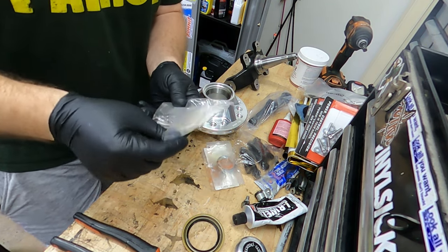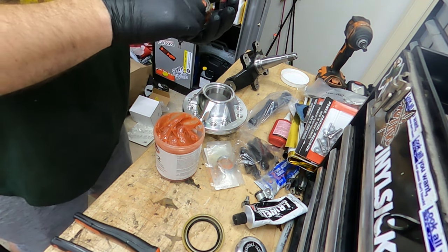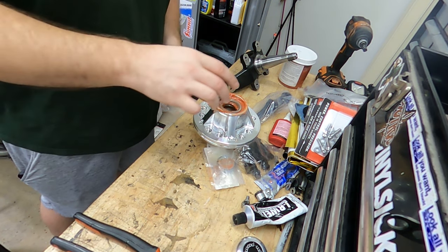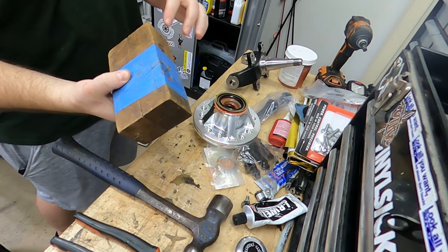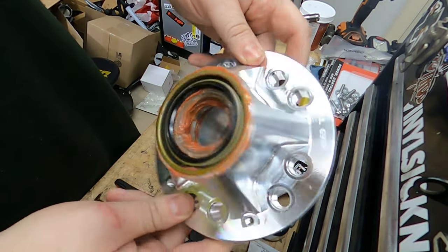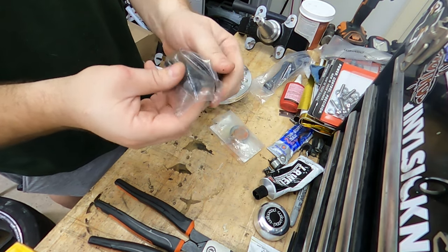First put the inner bearing on. I'm going to use some Red Line — get it all greased up. Now we've got a nice greasy bearing. Take my seal; it's got to go there. Got a little ball peen hammer to get this tapped on. I used something like this — it's wood, it's soft. Got that seated.